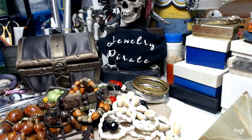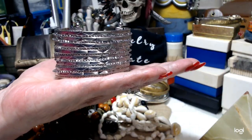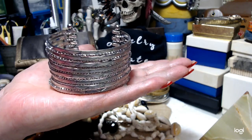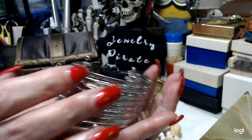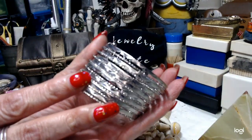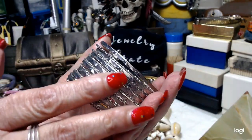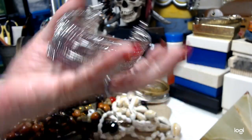Okay, we have this really pretty bracelet. This will fit a small to a medium wrist. It's very pretty in silvertone. It's got a lot of design in here so that it really shows off the sparkle when the light hits it. One dollar.